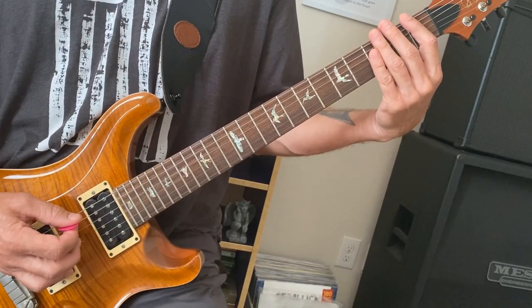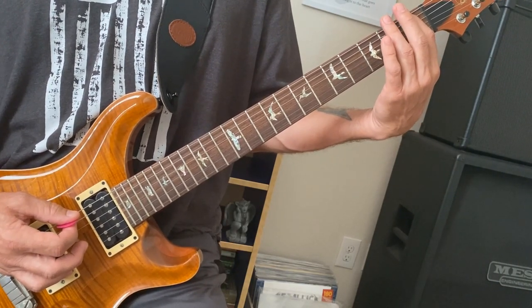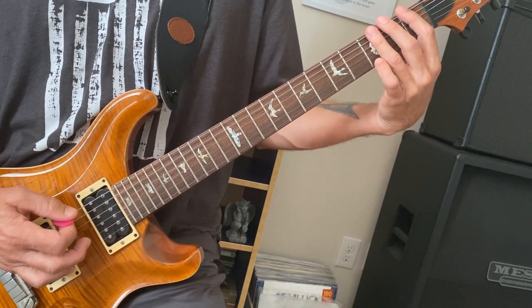The first three bars of this riff end on the first fret, but the fourth bar — before we do the bendy squealy — ends on the third fret.